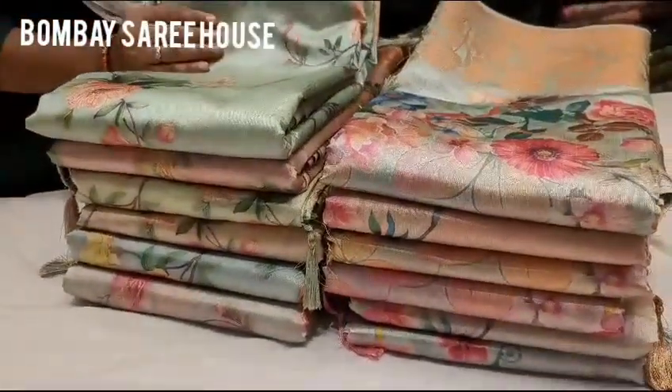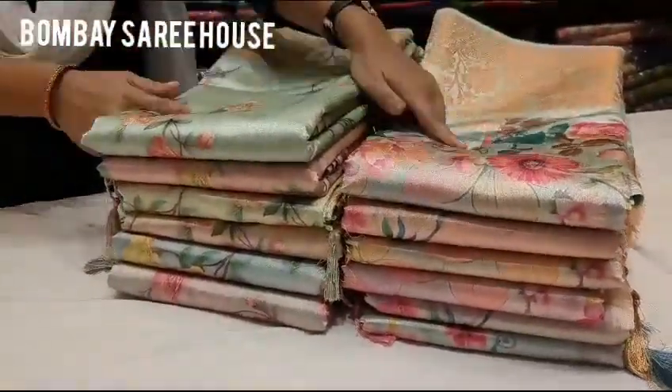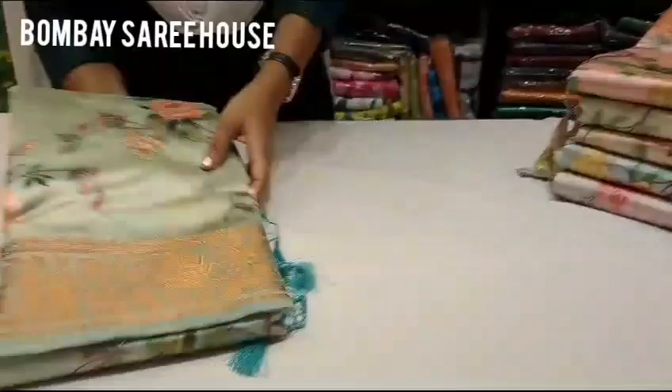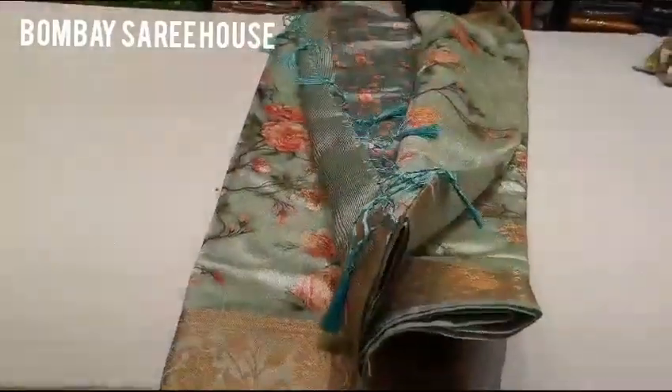This one is a thin border and a long border. This one is a decent way. This one is a choice. This one is a floral print. This is the first flower print. This one is a pearl.